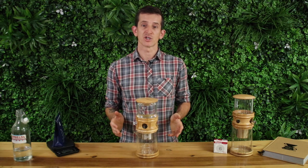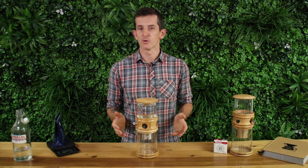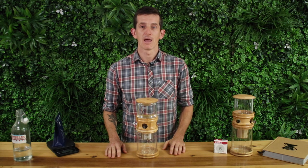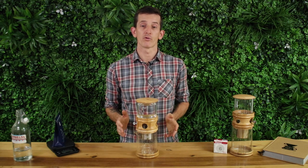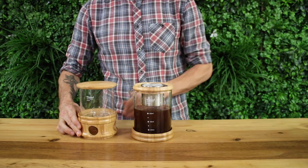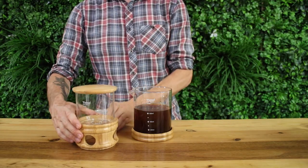If the opposite happens — where it finishes in under 3 hours or your brew is too weak — fine up your grind and slow your drip rate down if you can. As a general rule, the longer the overall brew time, the stronger the coffee will be. After 3 to 5 hours as a minimum, you can have yourself a good strong cold drip brew.